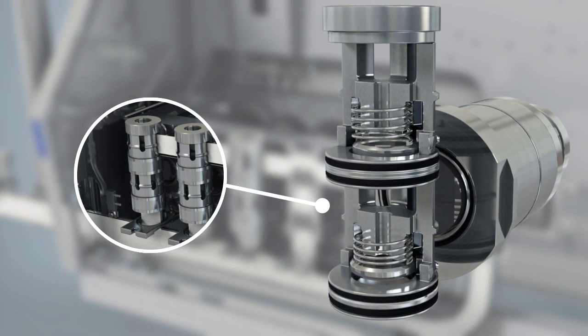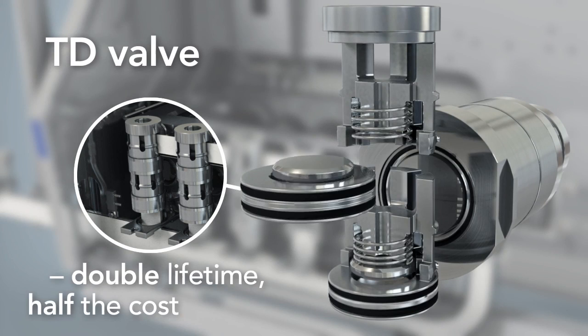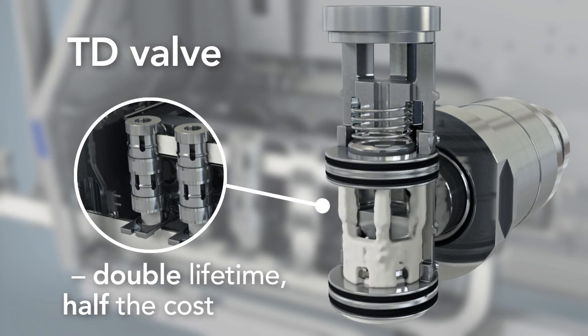The turnable disc valves are extremely cost-efficient. When one side is worn out, simply turn them around to double their lifetime. The turnable parts are one reason why the total cost of ownership of Tetra Pak homogenizers is so low.